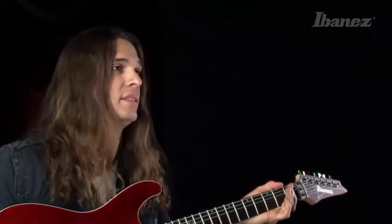Hey, this is Kiko Loureiro. I'm here at Ibanez and I'm very proud to tell you guys about my new relationship with Ibanez and also to present my new signature guitar, this one here — Kiko 100.